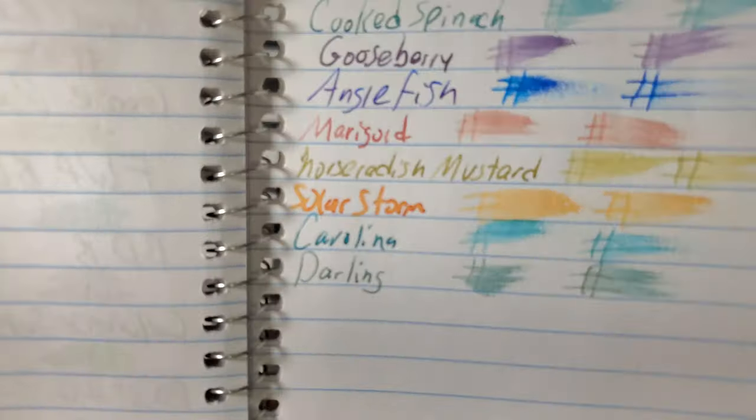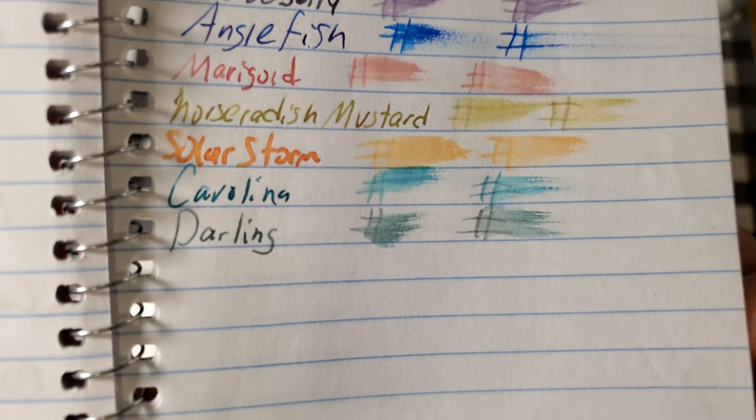CVS Calibre Notebook paper. No feathering, no bleeding, no ghosting. I would totally use the back side of this paper.